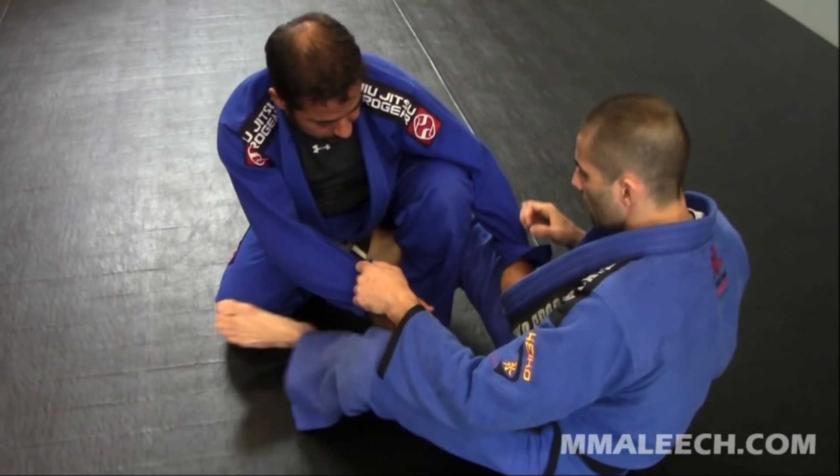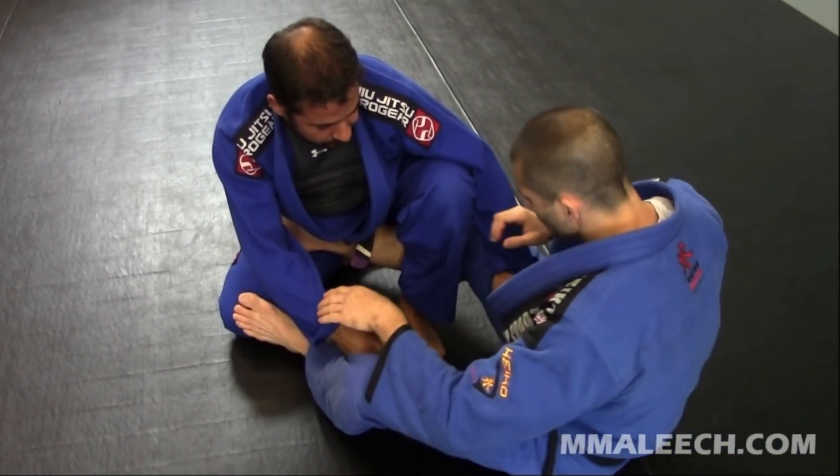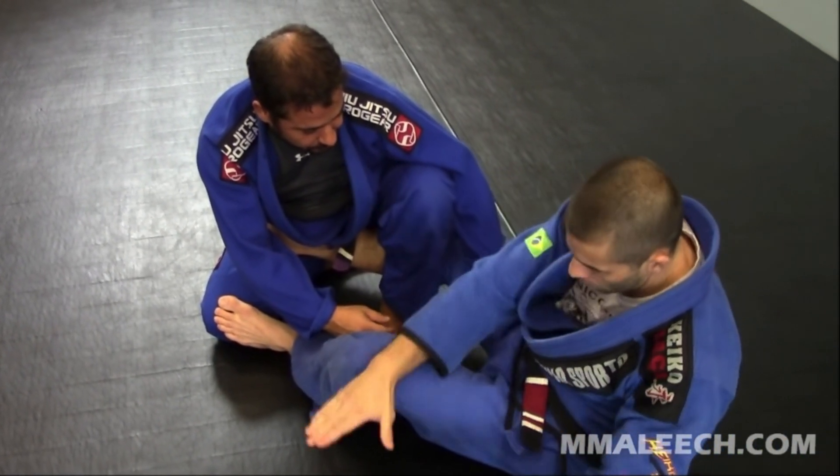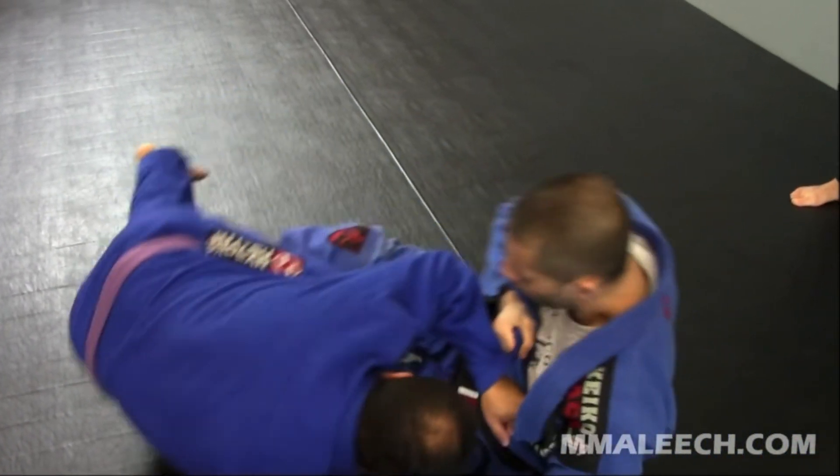This same sweep can also be done if the opponent is in a combat base, with one knee up and one knee down. Here I'm demonstrating the same sweep with a deep De La Riva hook and double sleeve control instead.